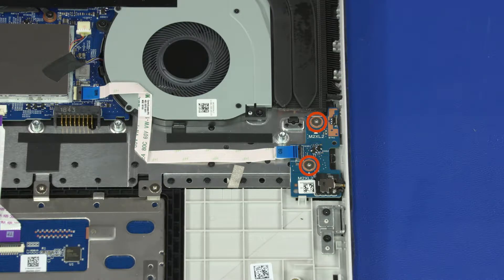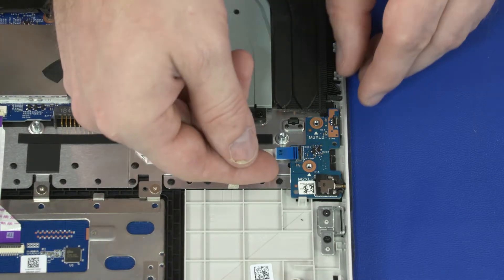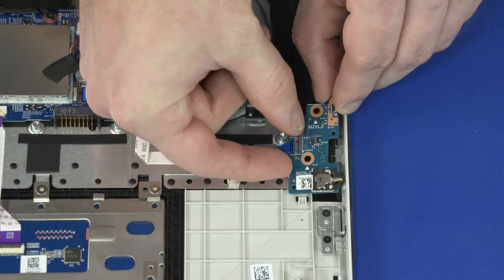Remove the two 2 mm P1 Phillips broad-head screws that secure the power button board to the top cover. Lift the power button board and slide the audio jack out of the cutout in the top cover and remove.